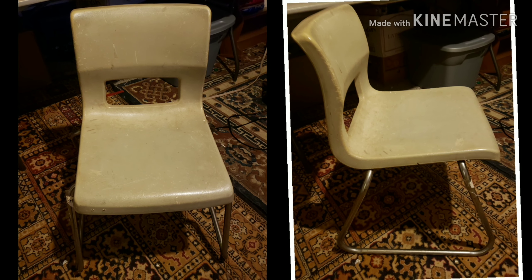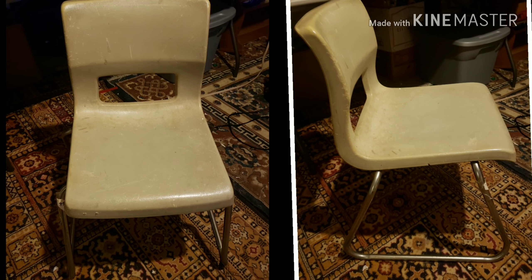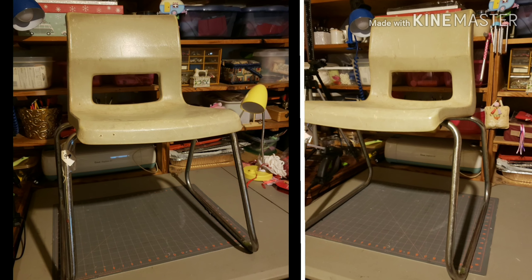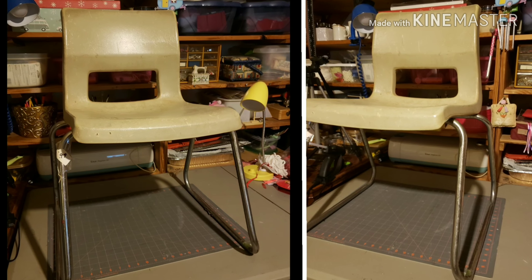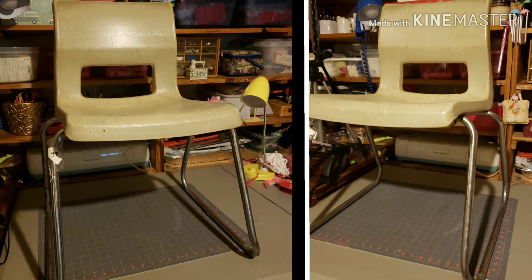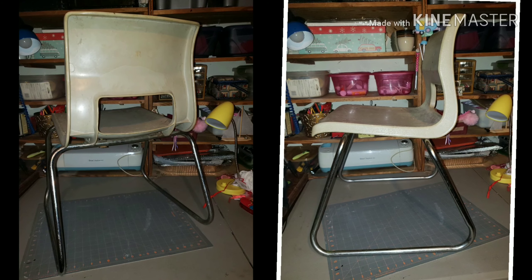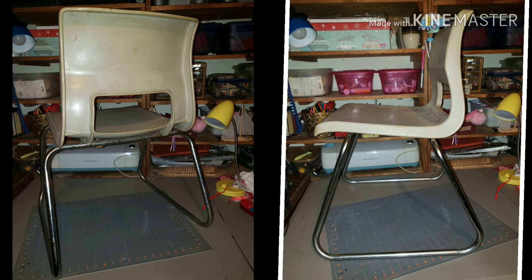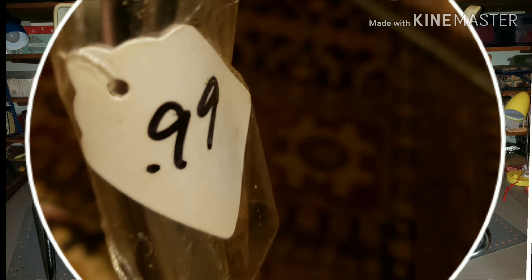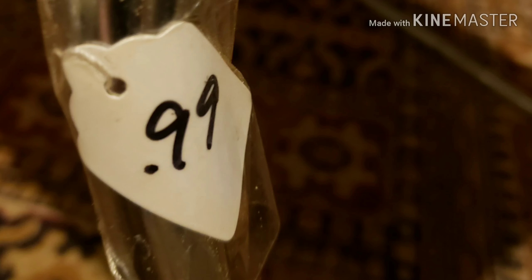Recently, while at the thrift store, I was looking for a new computer chair for my crafting desk, and I spotted this lovely. It doesn't look great yet, but I love the lines of it, I love the shape, the chrome legs — kind of mid-century modern looking — and it's super comfortable. So I decided to give it a facelift, and the price was very right. I couldn't go wrong for 99 cents.